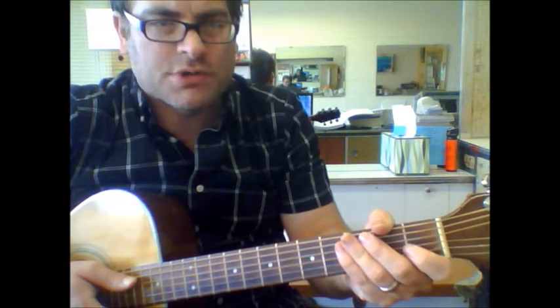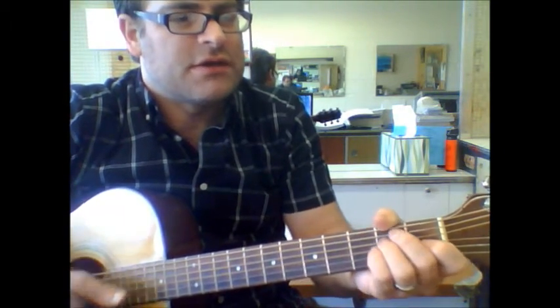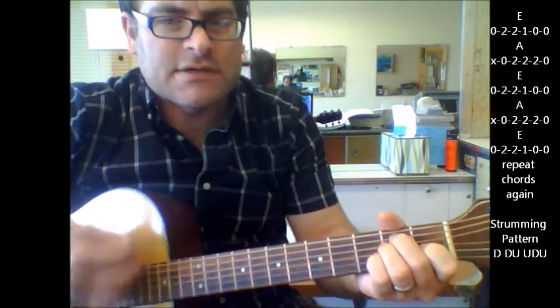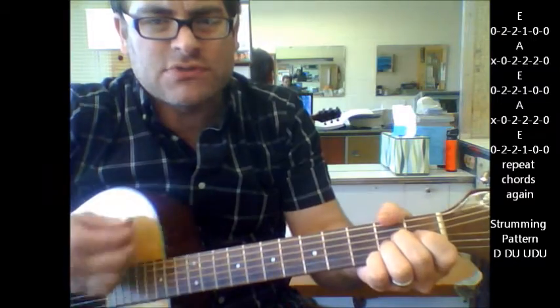Bang and gong. We're going to use some basic chord shapes, and even though this isn't the actual guitar part, you can get away with playing these chords if you want to play them on the acoustic. It starts out with the E, then A, back to E, A, back to E.